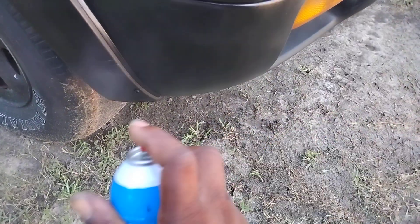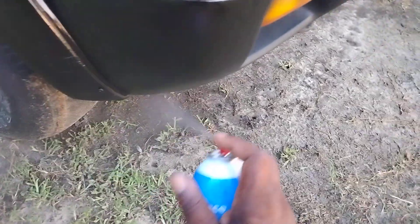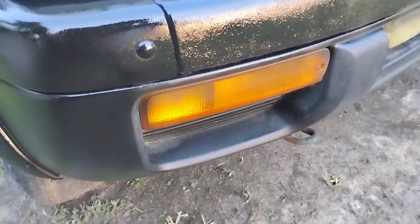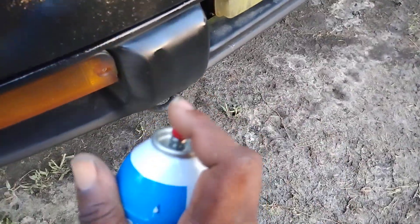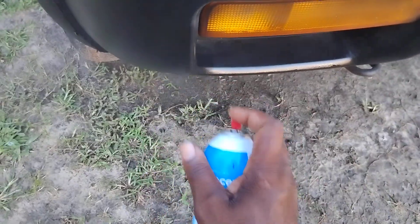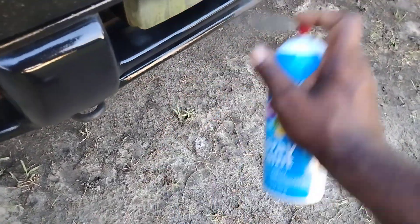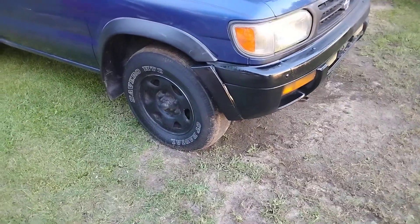I'm just demonstrating to show you guys - this gel stuff that you put up there, it comes off man. I'm just gonna hit it lightly. It doesn't matter because it keeps coming off. I just want to share this with you guys - no matter how much you dress it, you're better off to just paint it. See how good that looks?